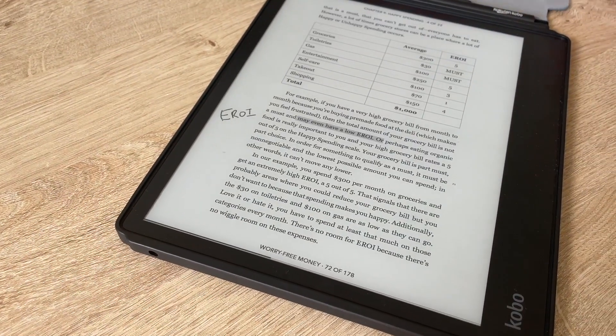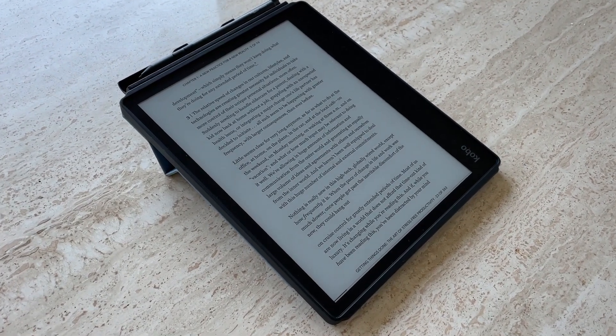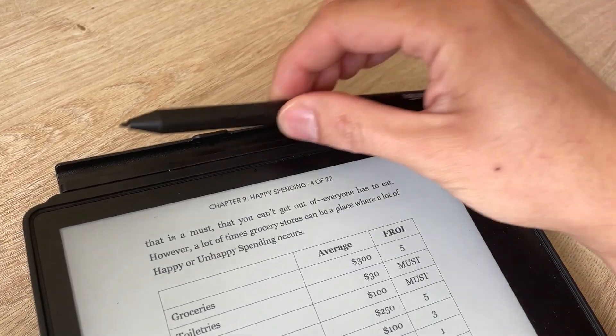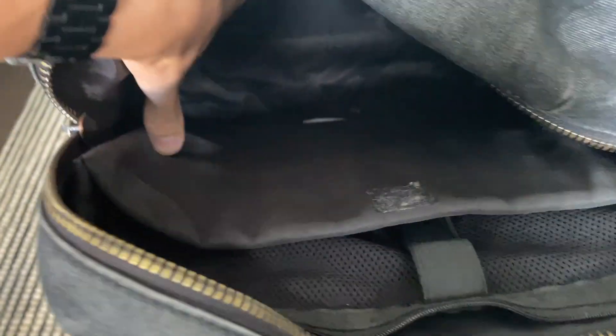The sleep cover is awesome — when you close it the device goes to sleep to conserve battery, and when you open it, it turns right back on so you're ready to take notes or read. The sleep cover only comes in blue. I like that you can fold the case to about a 15 degree angle, which helps with writing and reading. It's magnetic and detachable, and removing it reduces about a third of the weight. They also created a compartment for your pen in the cover, which is super convenient compared to tablets like an iPad where you can easily lose the stylus.